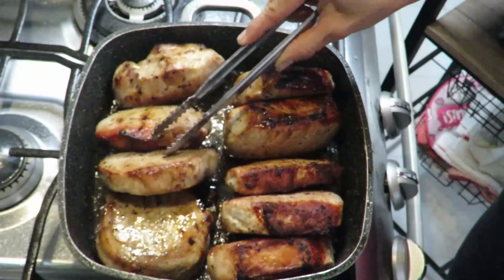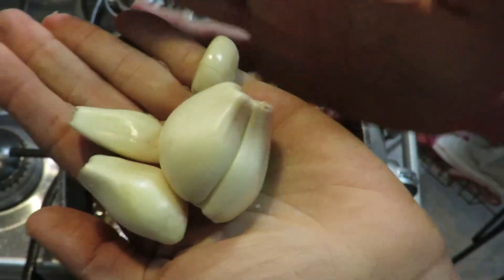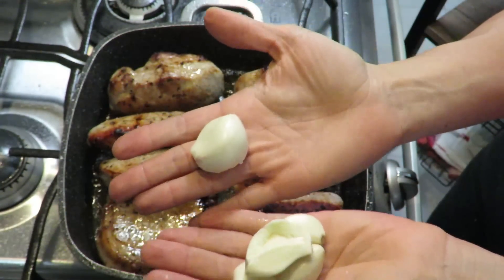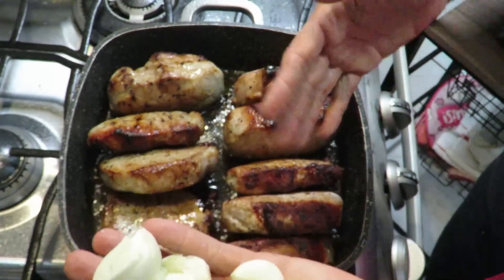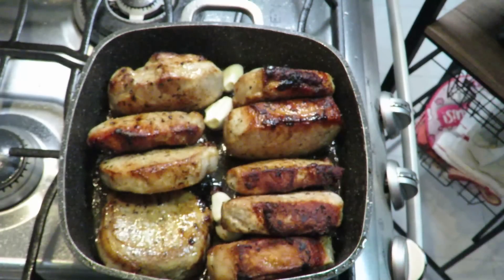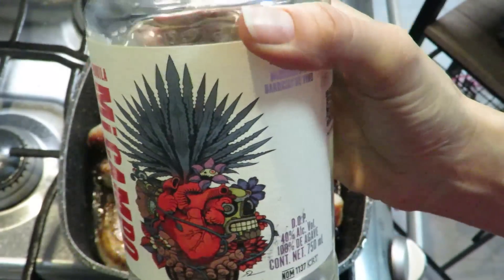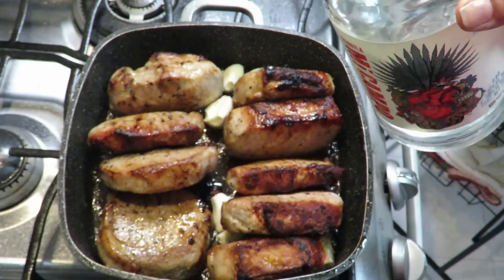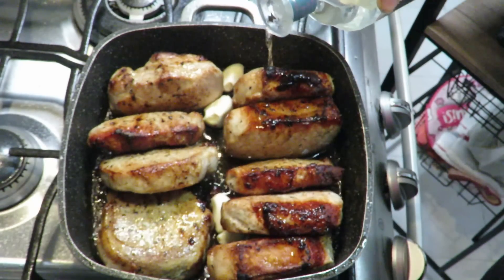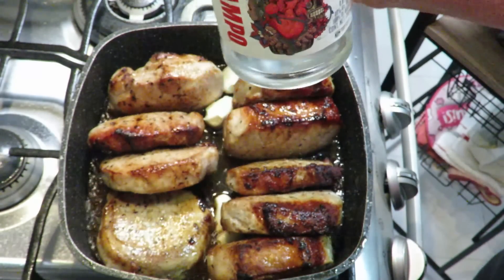Now that we have our medallions sealed, what am I going to do? To this pan I'm going to add all this garlic - about five large cloves. The rule is roughly five to seven garlic cloves per kilo. And here comes the fun part: I have tequila. I'm going to use white tequila. You can use mezcal if you have it. For the rice - here we have the star ingredient of the evening.